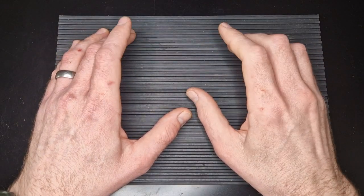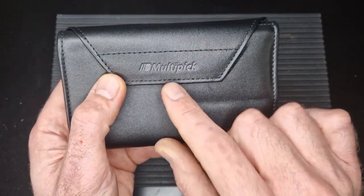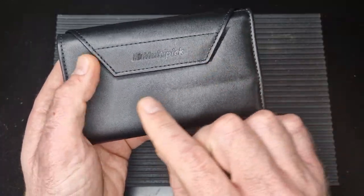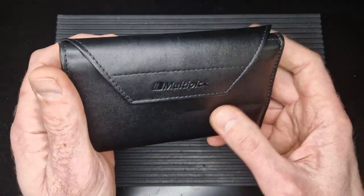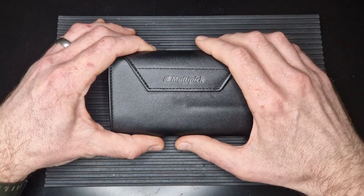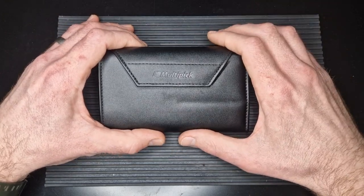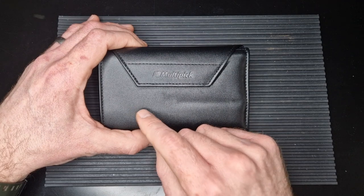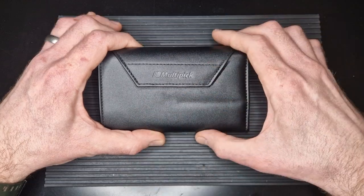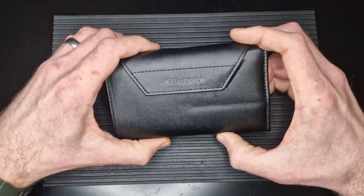Hello and welcome back. Today's video is a review of the Multi-Pick Elite Advanced Pick Set — the 40-piece Christina Palmer 0.4 and 0.6 gauge pick set. If you think about picks in thousandths of an inch, the 0.4 is around 15 thousandths — nice and thin — and the 0.6 is around 23 thousandths. Some really nice picks.